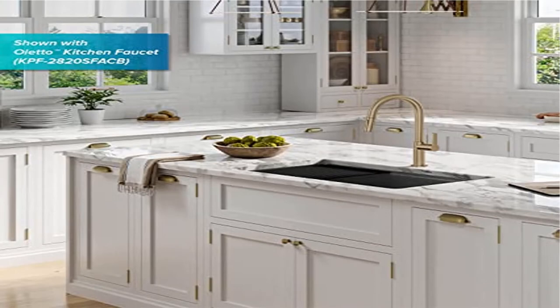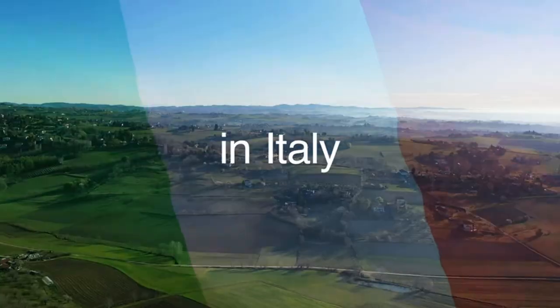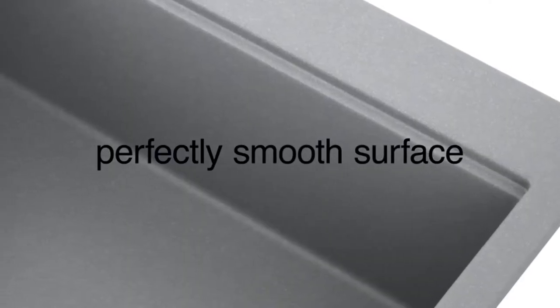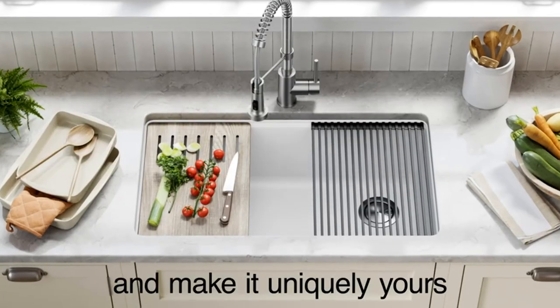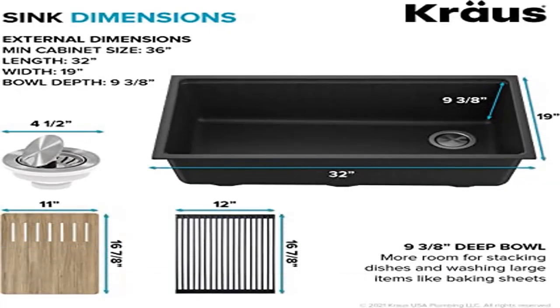Product three: Kraus Bellucci workstation 32-inch undermount granite composite single workstation sink. Integrated ledge allows you to work directly over the sink with custom accessories that save space on the kitchen counter, streamlining everything from meal prep to clean up. Kit includes workstation sink, heavy-duty cutting board, roll-up dish drying rack, drain assembly with strainer, and mounting hardware. Outer sink dimensions: 32 inches L x 19 inches W x 10 inches D. Bowl dimensions: 30 inches L x 16 inches W x 9-3/8 inches D. Minimum cabinet size: 36 inches.